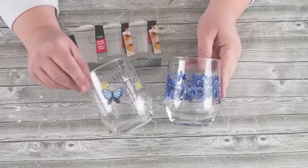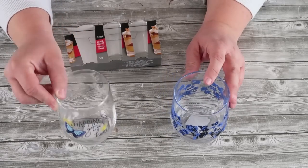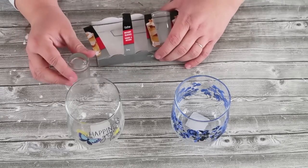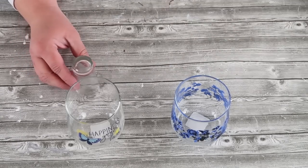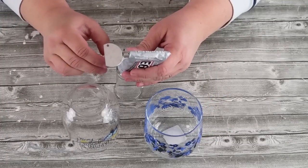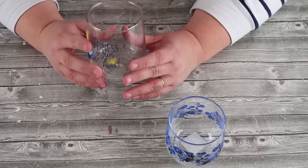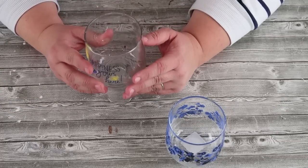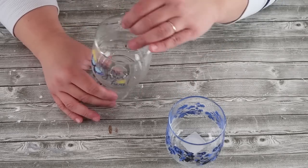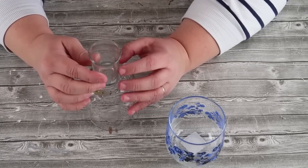This next project is so easy. Right now at the Dollar Tree they have these beautiful cups — I'm taking one of these shot glasses that come in a pack of three and simply gluing it onto the one that has butterflies and says 'Happiness Grows Here.' This is such a beautiful way to have some extra mood lighting in your home. Just flip it over, let it dry, pop some candles in it, and put it in your bathroom.